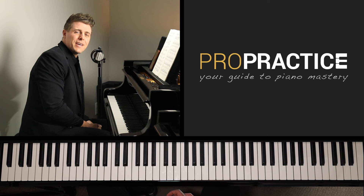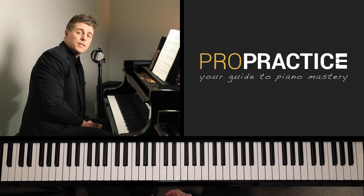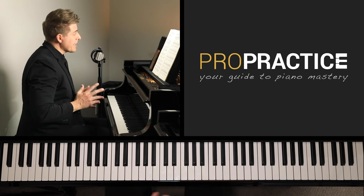Welcome to ProPractice, your guide to piano mastery. I'm Josh Wright, and today's tutorial is based on the Sonata number 21 in C major, Op. 53, by Beethoven, second movement.